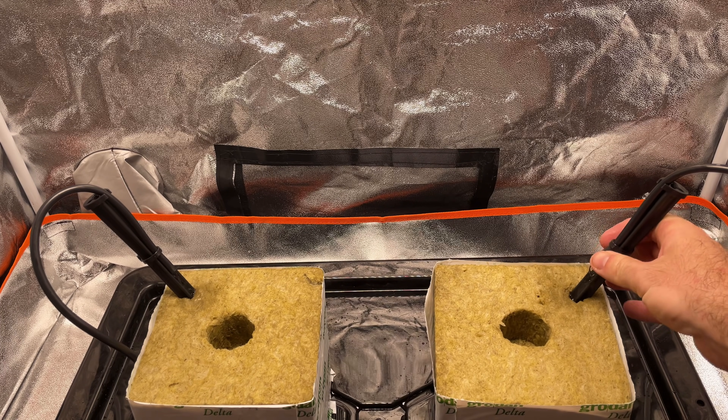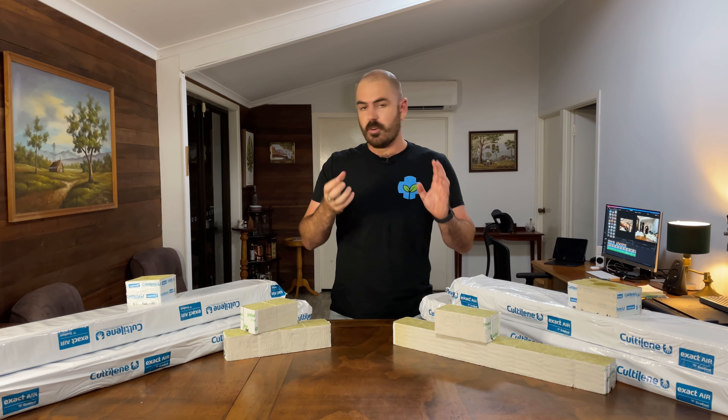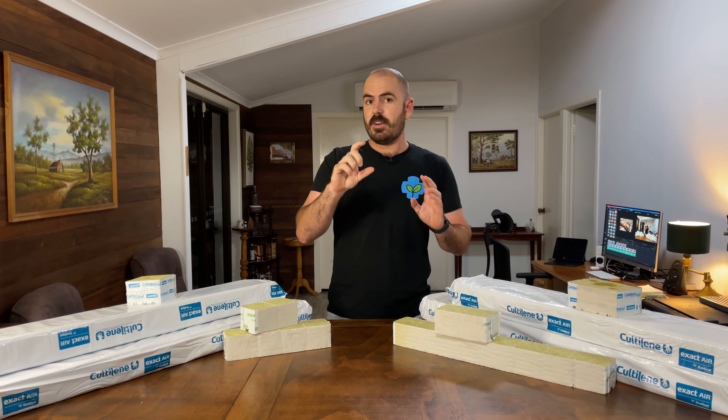We're going to be pulsing the nutrient solution into the top of the rockwool cubes. To start the grow, I planted cucumber seeds into Grodan rockwool cubes — just the little cubes to start them off — and I set up a time-lapse camera.